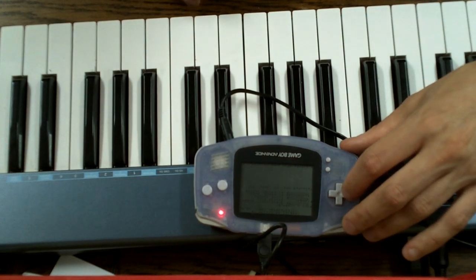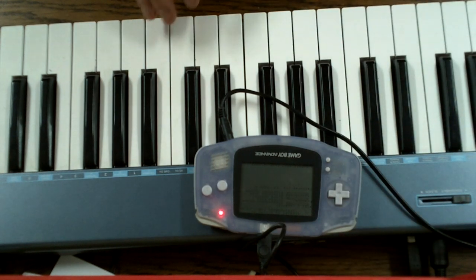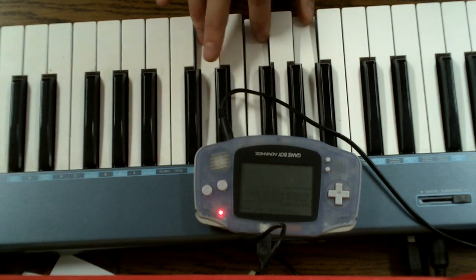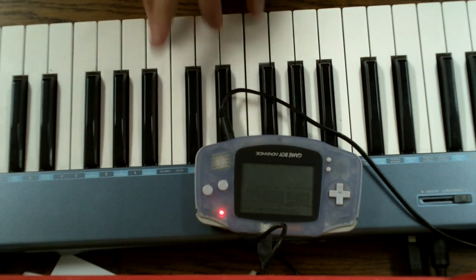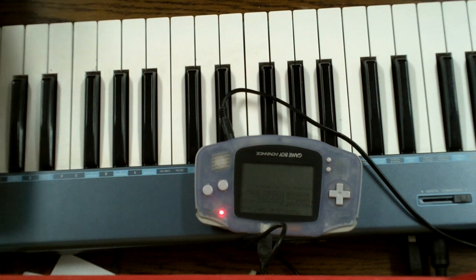Like the first channel, this channel also supports arpeggio, which means you can press multiple keyboard keys at once and it will alternate between those notes.